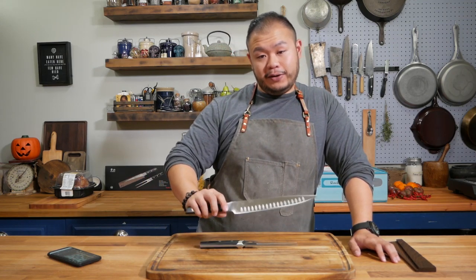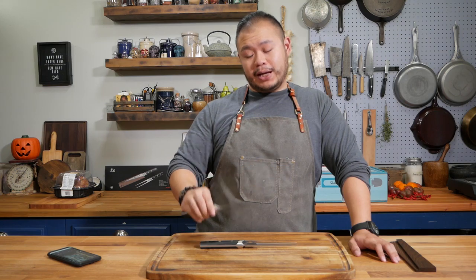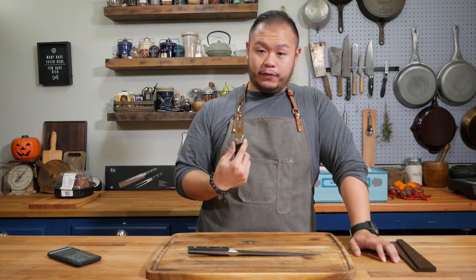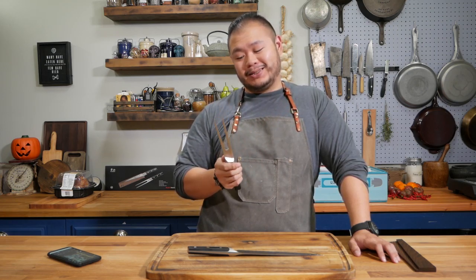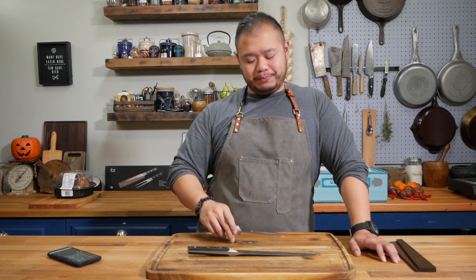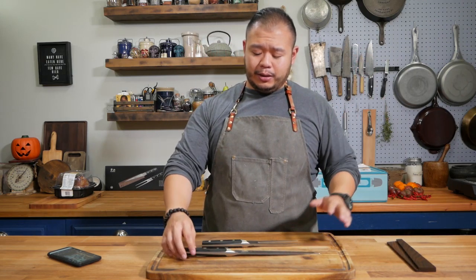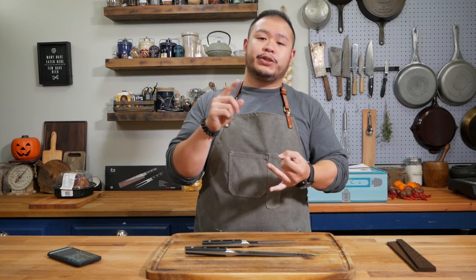The carving set is not limited to just carving big hunks of meat. This carving knife is a great impromptu sashimi knife if you want to make sushi at home. The carving fork — if you've seen the movie Chef, which is one of my favorite movies — is a great tool to plate pasta in a really pretty manner. And the knife is great for cutting squashes, oversized tubers, and those really big melons where your typical 8-inch chef knife at home is just not long enough to cut.